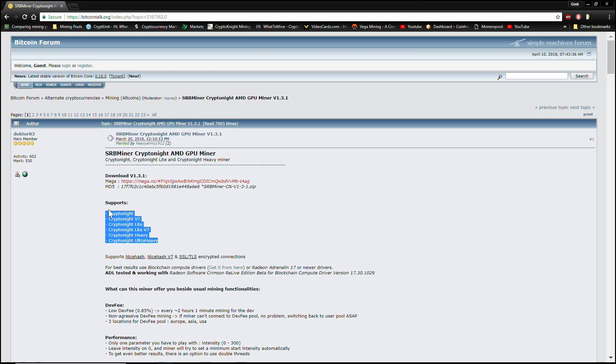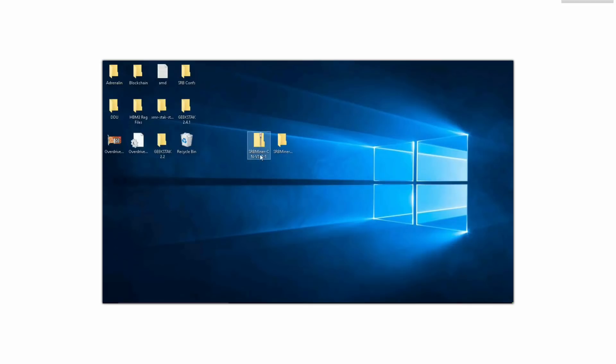As always, I'm going to have all the links down below in the description. We're going to go ahead and click on the Mega link, download the program, and extract it on our desktop. Once you have your SRB miner zip file downloaded, drag it onto your desktop and extract it just like this. You don't really need the zip anymore so I always like to just get rid of it.